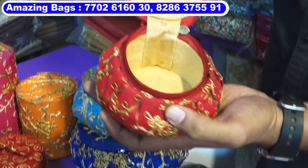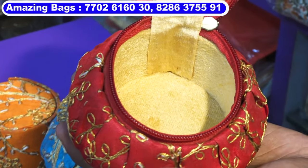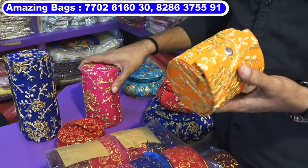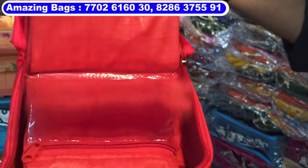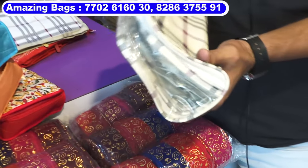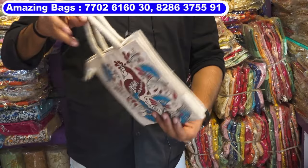Bangle box comes in multi-colors, the inside cloth is very high quality. This is a premium velvet cloth bangle box, the size is four inches. In this model three sizes come. This is small size jewelry pouch — four pouches, one, two, three, four. This is cosmetic pouch set of four pieces. Wide collection in jute bags.